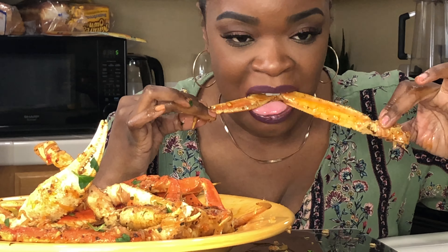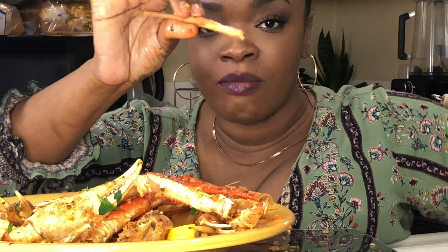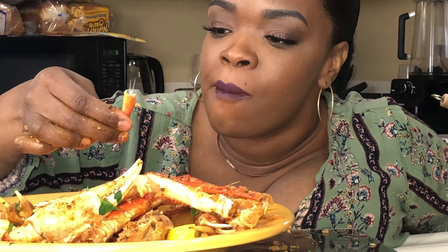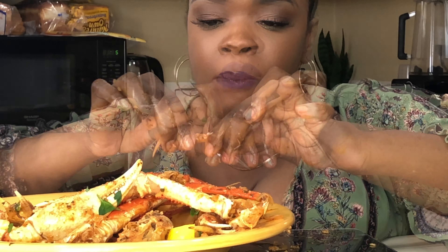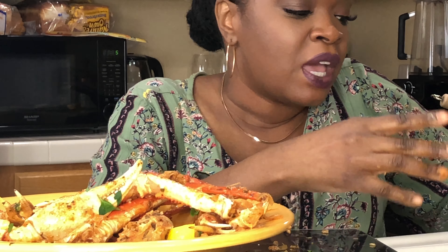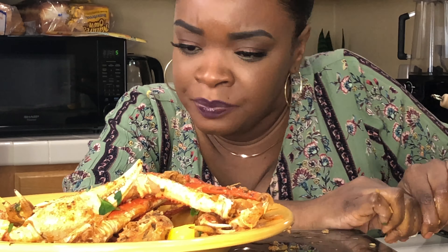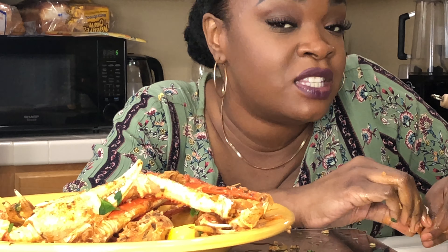I'm not a real big fan of king crab. I know it's like the opposite for most people — people don't like snow crab. I feel like king crab has too much of a seafood taste, and I'm not a big seafood person. I just love me some crab legs.